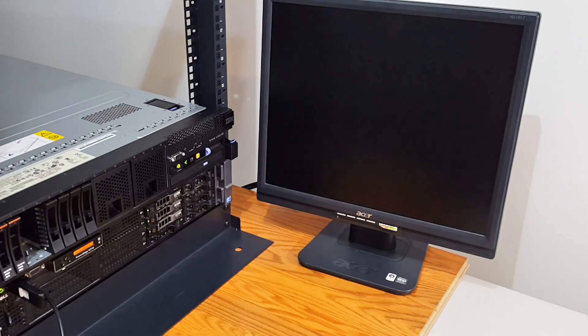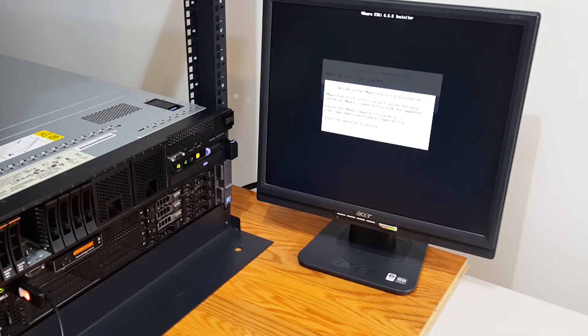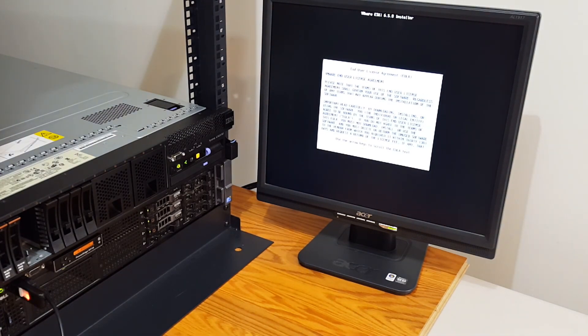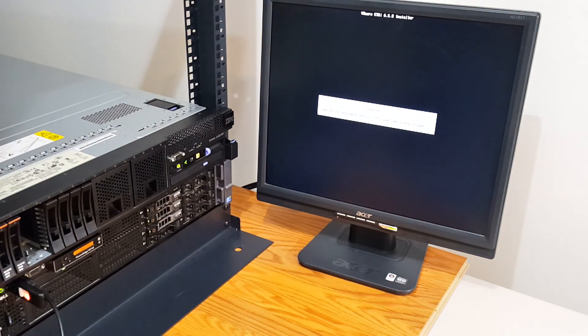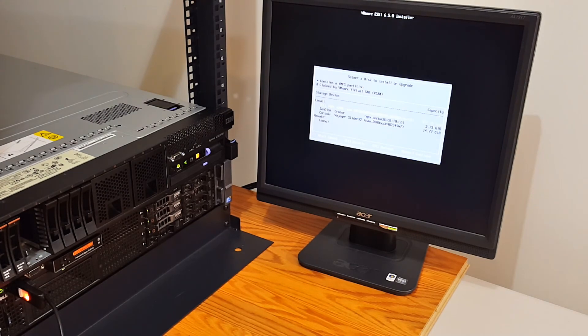I'm going to go ahead and run this installer. I'll press Enter to continue, then F11 to accept and continue. Here we have our options for which device we can install the hypervisor on — I want to install it on the Corsair. We have the option here for the Corsair Voyager, so I will select this and press Enter to confirm.